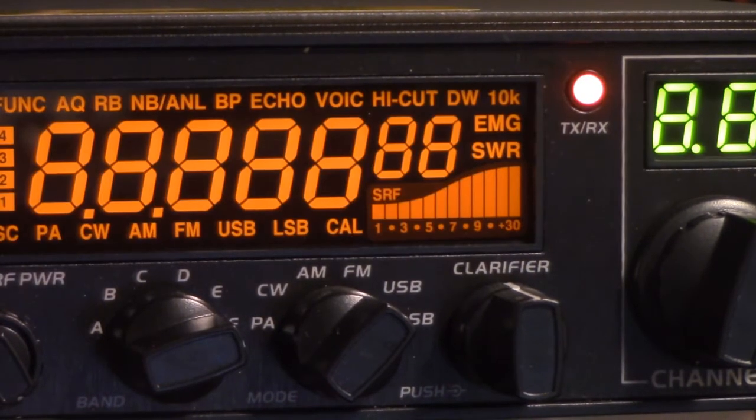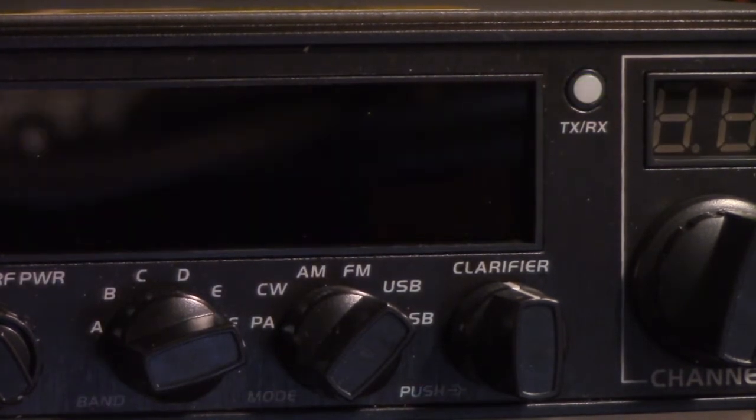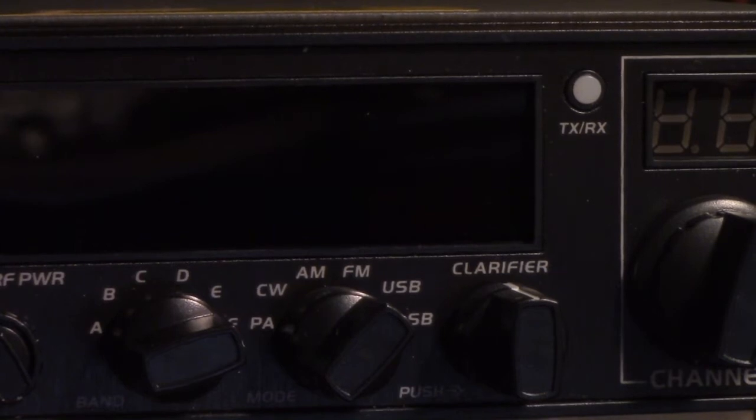I think I didn't get both of those pressed. But anyway, what that does is it just resets. In fact, there's a sticker on top of the radio that details that procedure, and it says that's the factory reset. So, this is the mode that it arrives in — 10-meter mode.